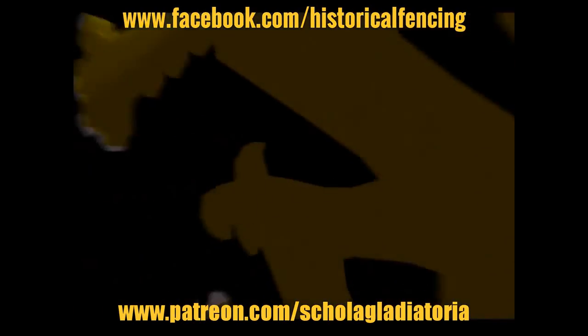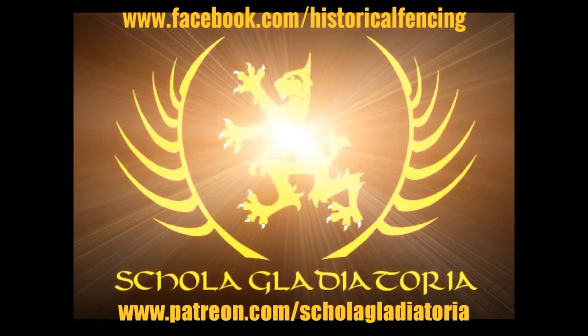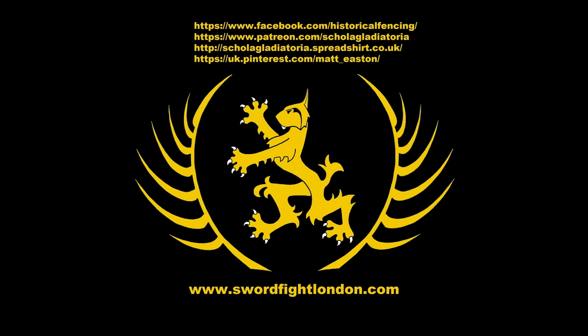Thank you for watching. Please subscribe, follow us on Facebook, you can buy t-shirts through Spreadshirt, and support us on Patreon or follow us on Pinterest.